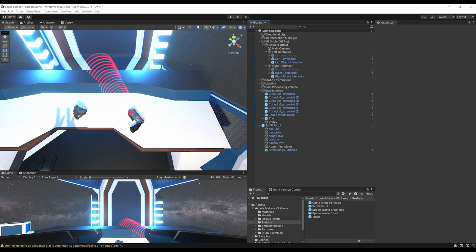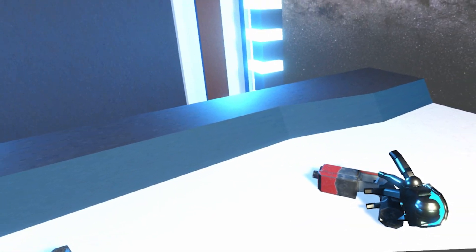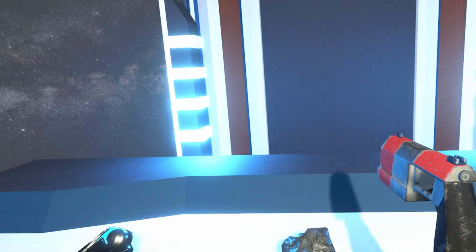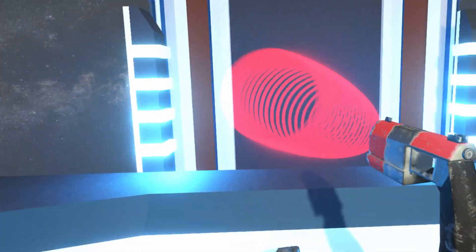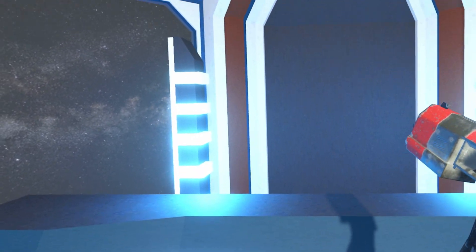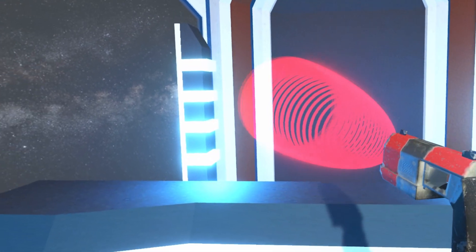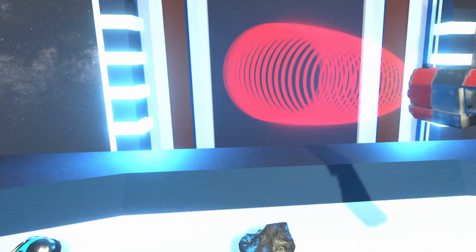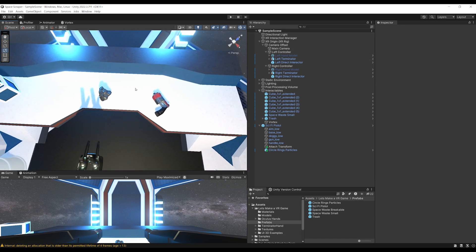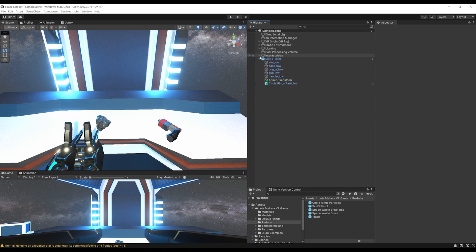Click Play to test. When you grab the gun, the hand disappears correctly. When you press the trigger button, the particle system activates — it's working! We've successfully managed to activate the particles and stop them correctly. Now for the next big part: we have a gun that snaps to our hands and can be activated, but we want to use this activation to break a big rock. The first thing is to be able to break something; the second is to trigger this break behavior with the gun.